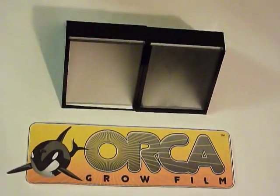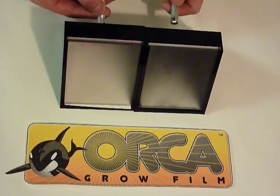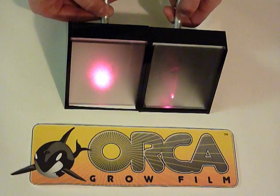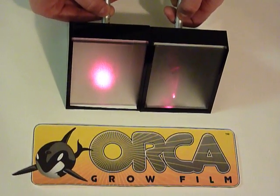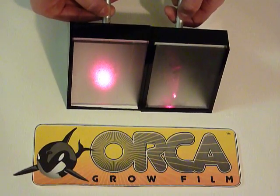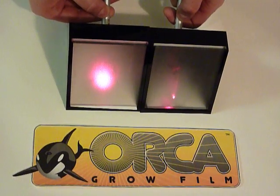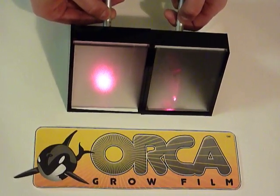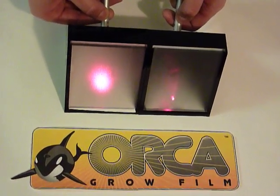The design of Orca's surface is unique because it is both highly reflective and produces a high diffuse reflection. The diffuse reflection is important to gardeners because it eliminates hot spots and creates the even and efficient distribution of light their plants desire. Learn more at OrcaGrowFilm.com.